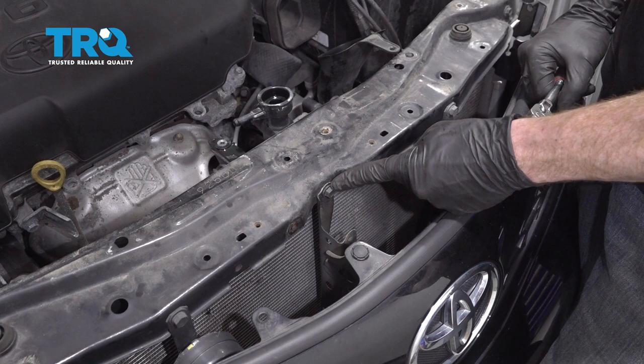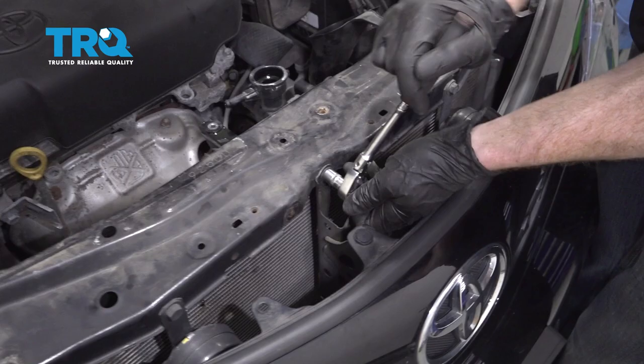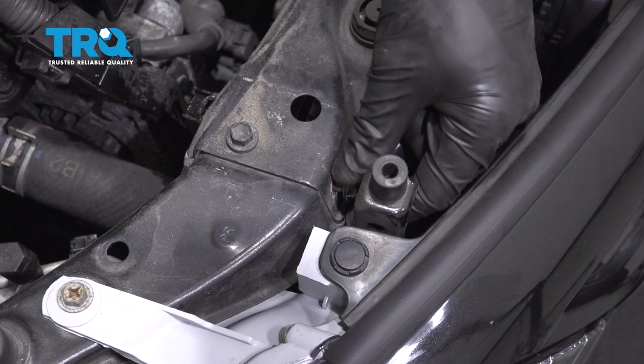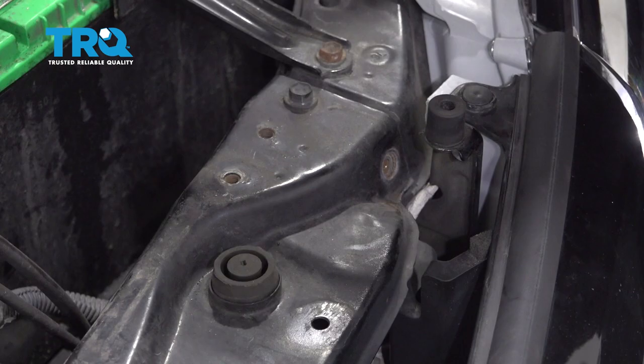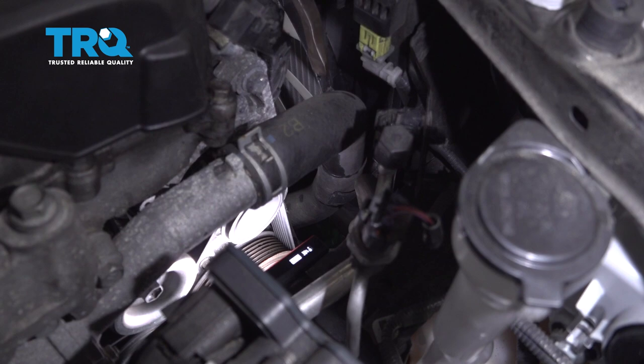To start removing this, we're going to remove some 10 millimeter headed bolts. You're going to find one right in the center, then on either side of the vehicle there's one up here and one located in the front. Let's remove them all, then lift this up and remove it from the vehicle.